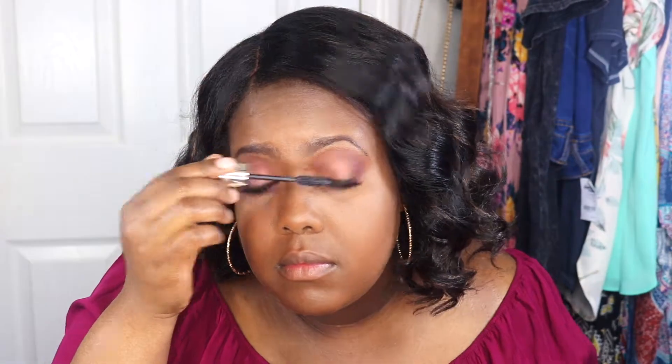Here I'm just adding my L'Oreal mascara to blend my false lashes and I'm also going to apply it to my lower lashes.